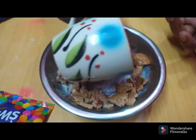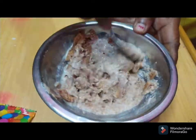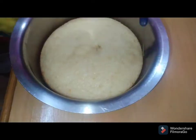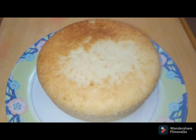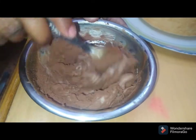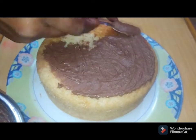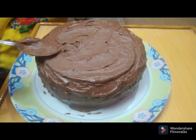I am ready to make a paste. I will put chocolate powder on it in a very good way and put it on the cake.